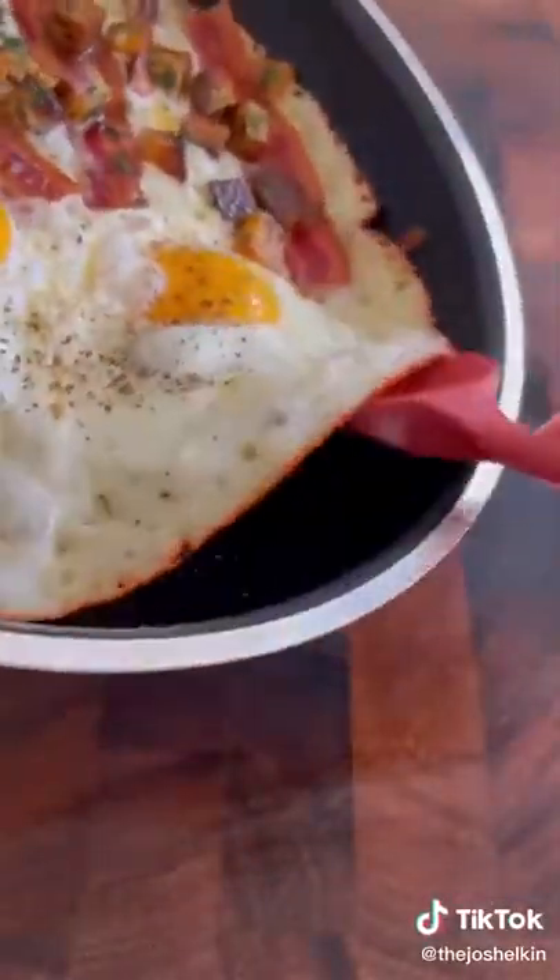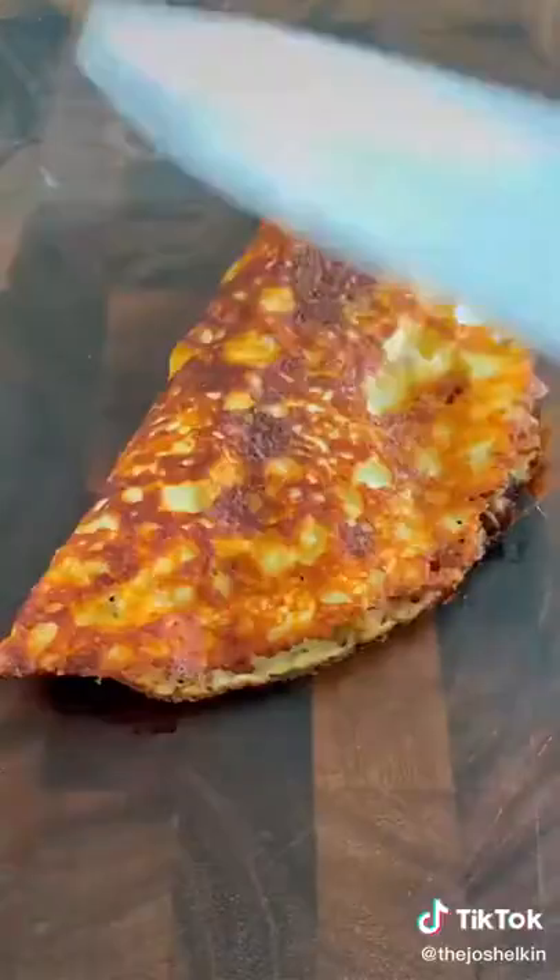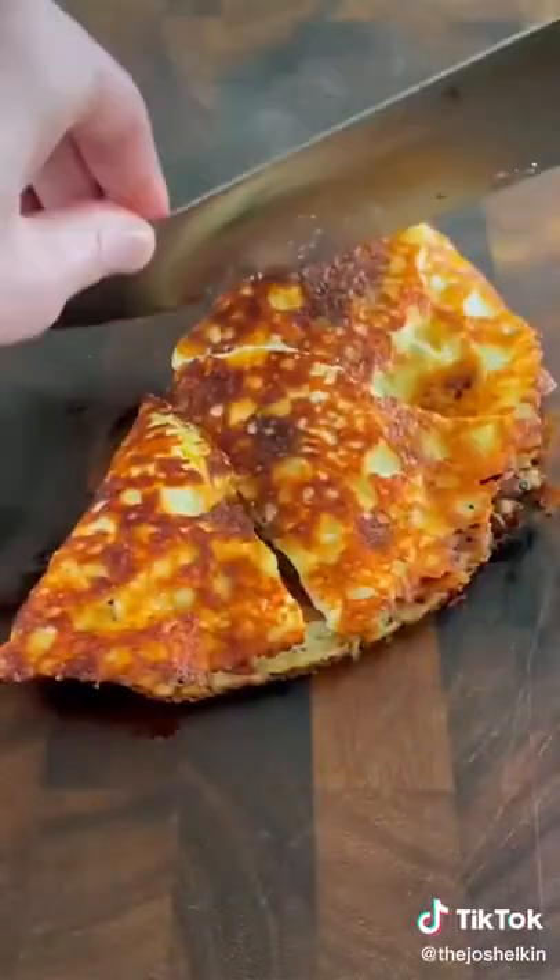Slide the cheese off the frying pan onto a cutting board. Fold the egg side over the bacon and potatoes. Let it sit for a couple seconds, then cut it into four equal wedges.